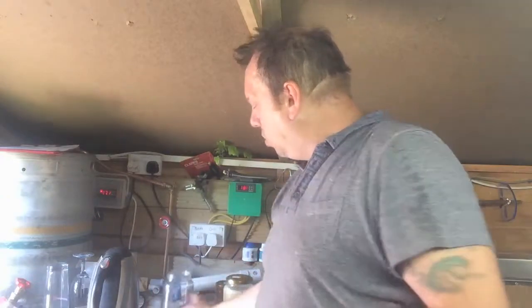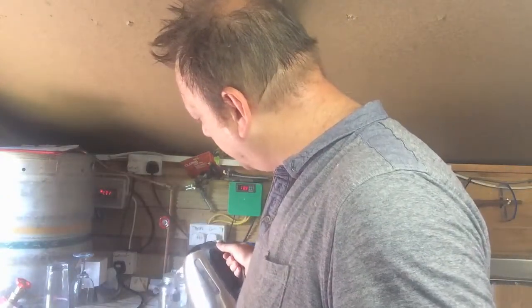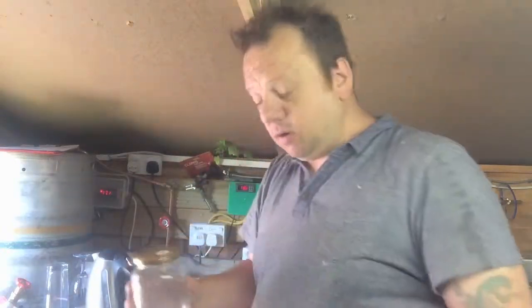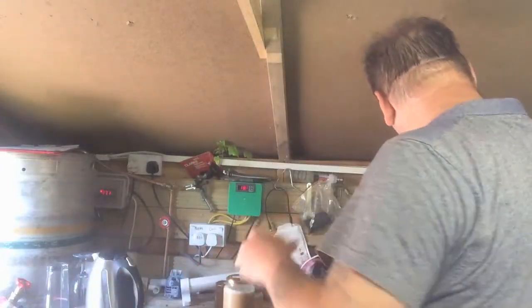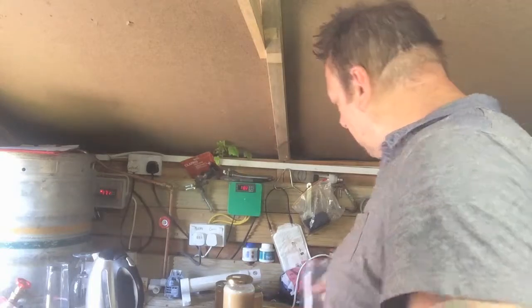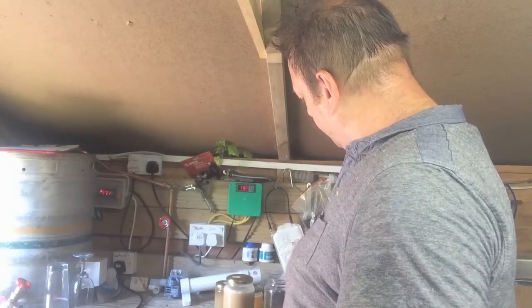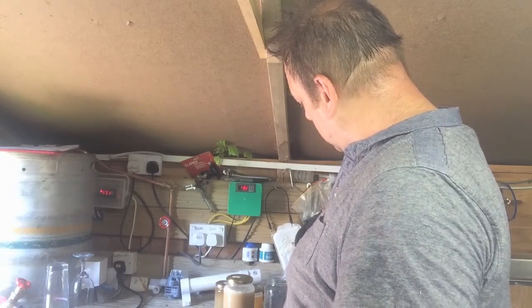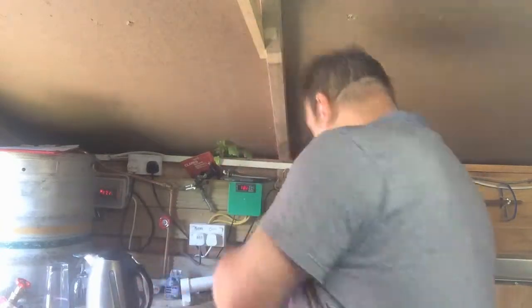I'm just going to pour some boiling water in this jam jar to sterilise it. I'll rinse it out first, give it a rinse. Fill it up with boiling water — sterilise it. Nothing sterilises like boiling water. Top it right up.